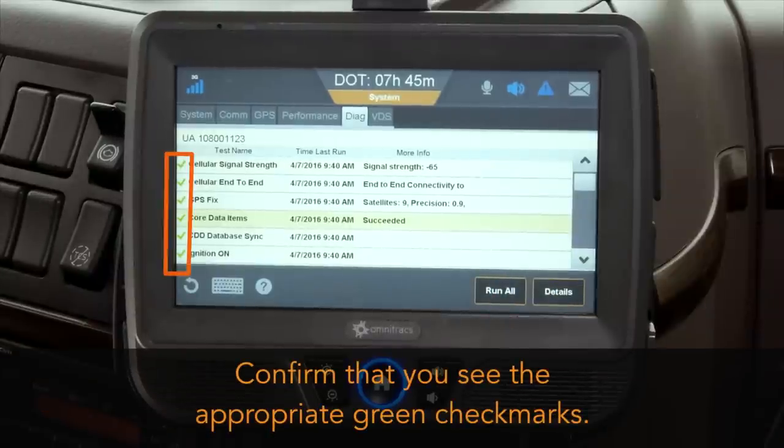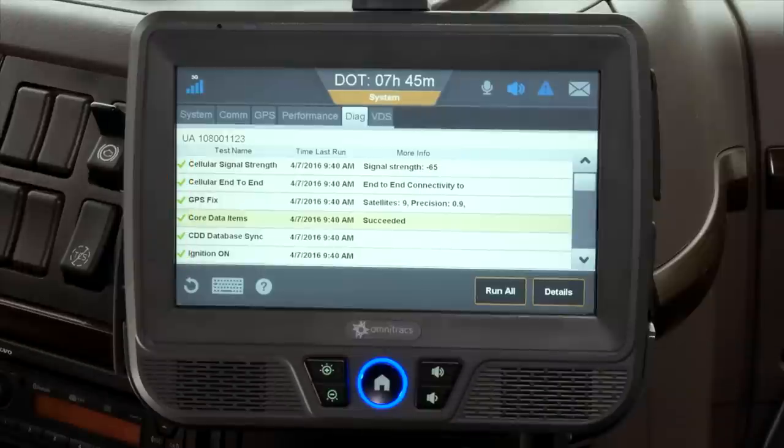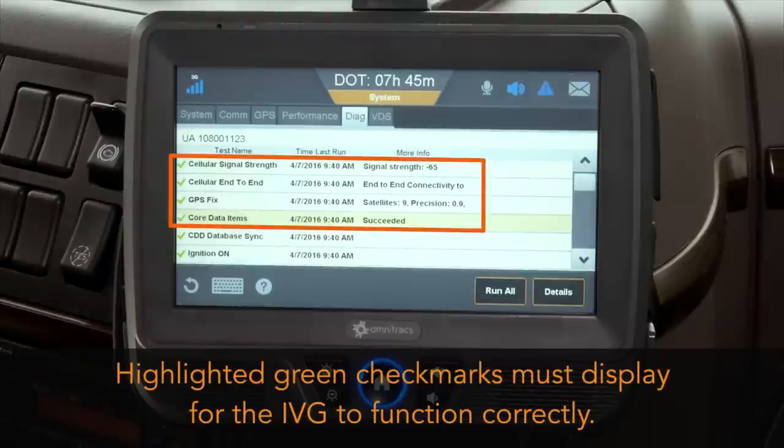If the test passes, a green check mark displays. If the test fails, a red X displays. For the IVG to be ready for use, at minimum, green check marks must display next to cellular signal strength, cellular end-to-end, GPS fix, and core data items.